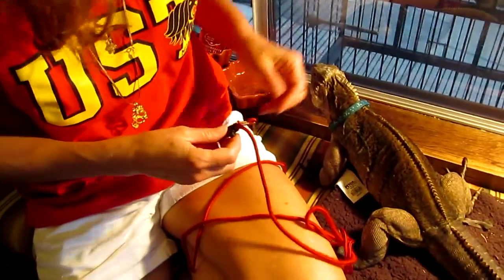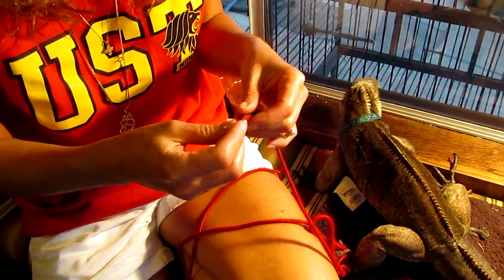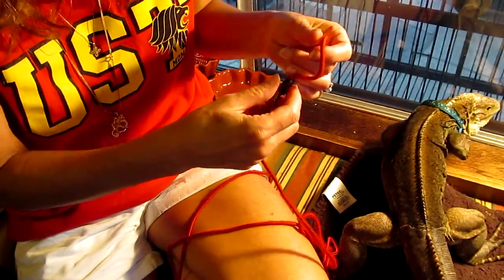Hi! Some people have had some trouble figuring out how to use the lizard leash on a cyclora. Now with green iguanas you want to use a hip leash. So we're going to pretend for a moment that this is a green iguana and I'll show you how to use one of the regular harnesses as a hip leash.